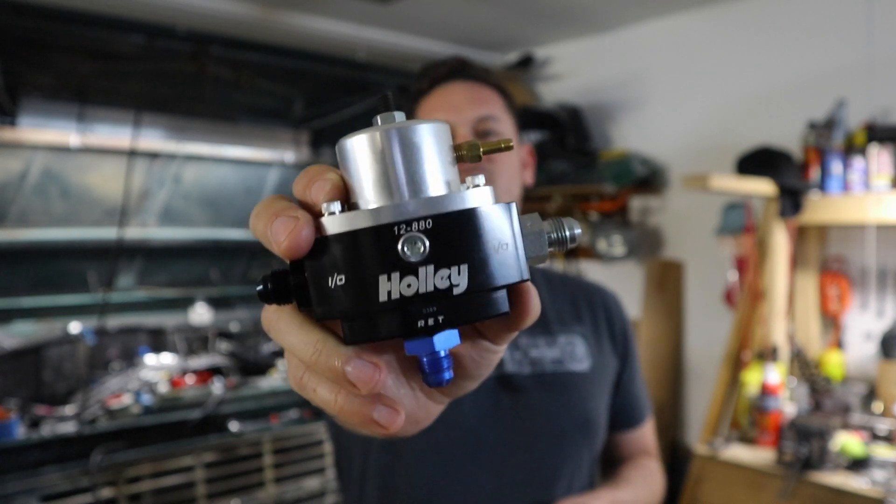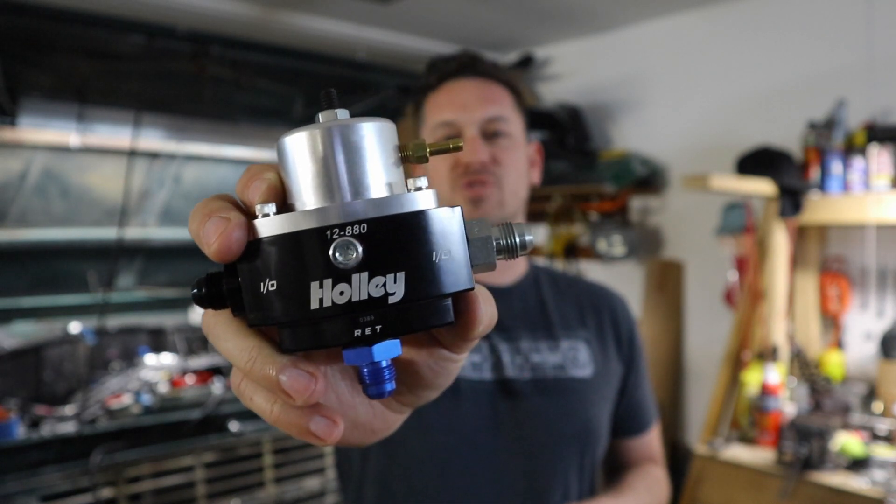Welcome back to the garage. Today we're talking about fuel pressure regulators, how this thing works, and how to plumb it.